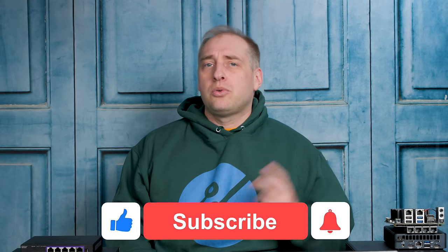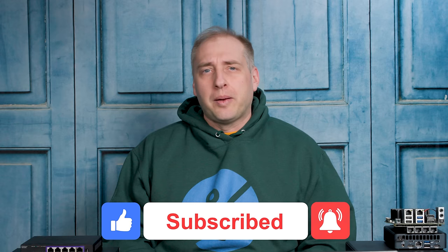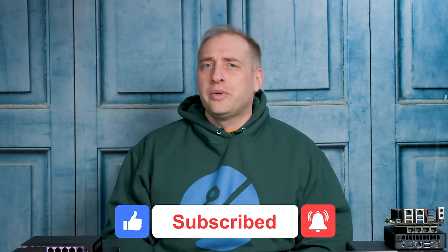Hey guys, I hope you enjoyed this view of these two pretty awesome TrendNet unmanaged five and eight port 2.5 gig Ethernet switches. If you did make it this far, why don't you give it a like, click subscribe, turn on notifications so you can see whenever we come out with great new videos. As always, thanks for watching and have an awesome day.